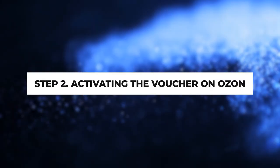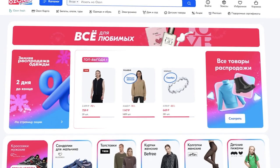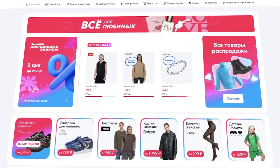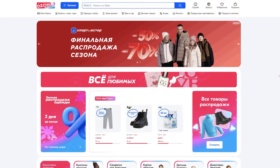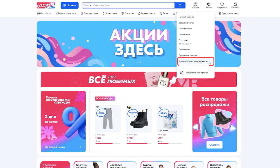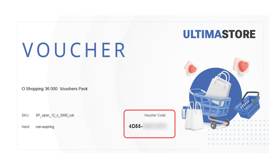Step 2: Activating the voucher on OZON. You can use the voucher you received immediately on the OZON website to pay for goods. Follow these steps to activate your voucher: 1. Open the application or website. 2. Go to your account and find the section Codes and Certificates. 3. In the corresponding field, enter the activation code of your certificate and click Apply. The activation code consists of letters and numbers — do not confuse it with the certificate's serial number, which consists only of numbers.